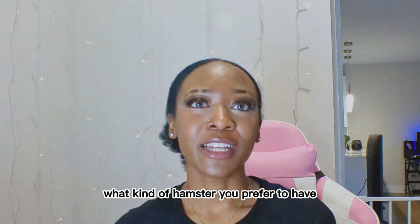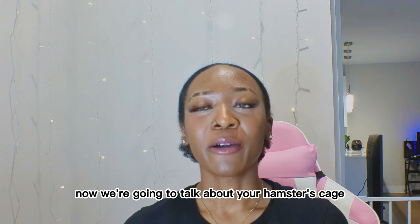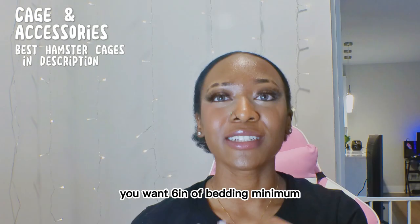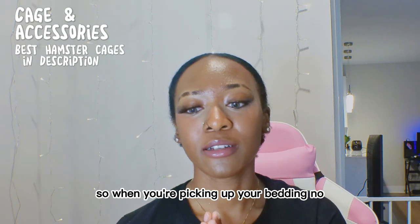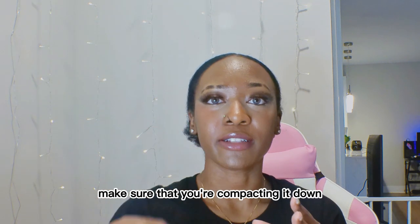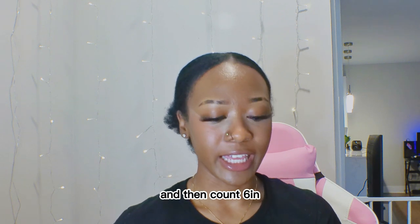Now that you've chosen what kind of hamster you prefer, we're going to talk about your hamster's cage and accessories. You want six inches of bedding minimum, and this is compacted bedding. When you're filling your bedding in, make sure you're compacting it down each time you add a little layer. You want your bedding to be fluffy, then compact it down to six inches.